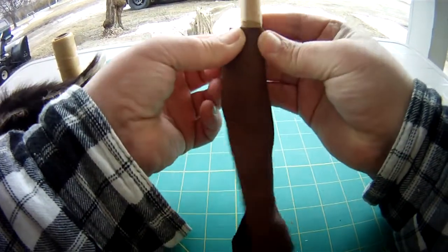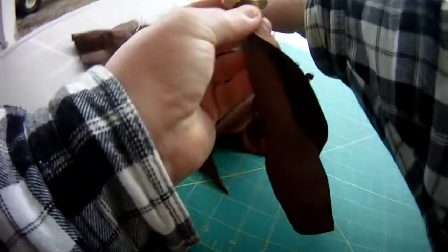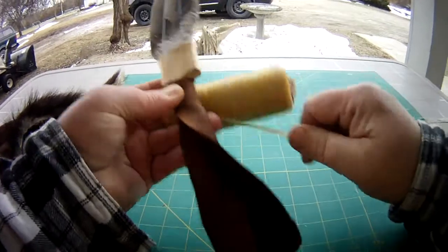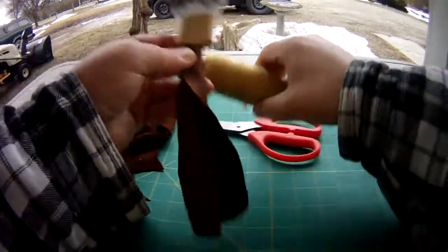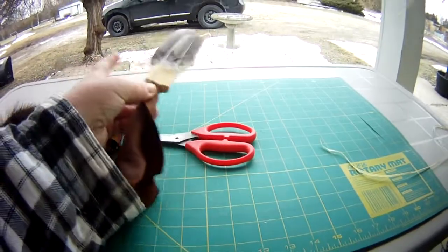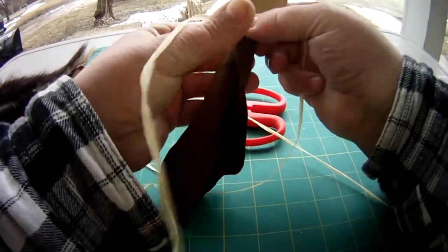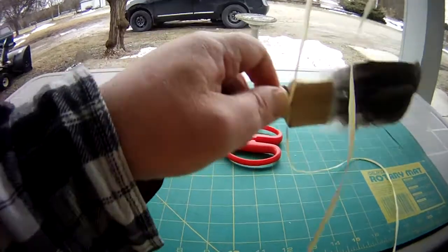We're going to use this the same way that we've done drumsticks. You could have glued the handle, but this is pretty good by doing it this way. Find roughly the center of the string, put it on, wrap it around a few times that way, then wrap it around a few times this way.